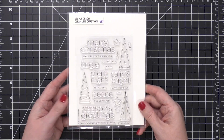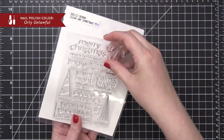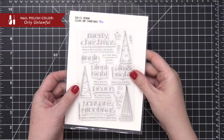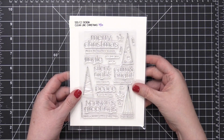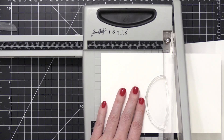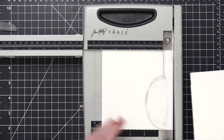Welcome to another video for Simon Says Stamp. Today I'm going to be using the Clean Line Christmas stamp set from Kathy Zilski, CZ Design, as well as Simon Says Stamp. I'm going to be creating a very geometric, kind of rotating circle sort of design.